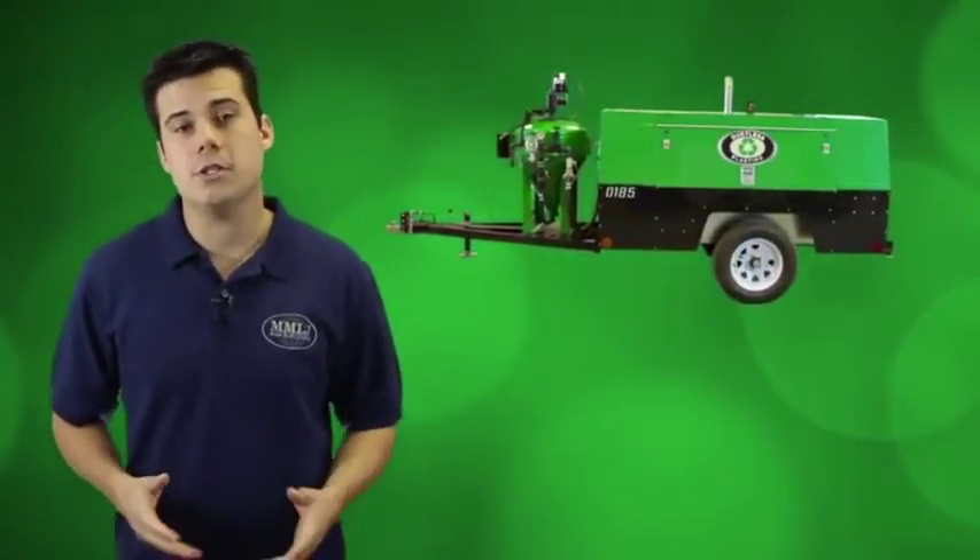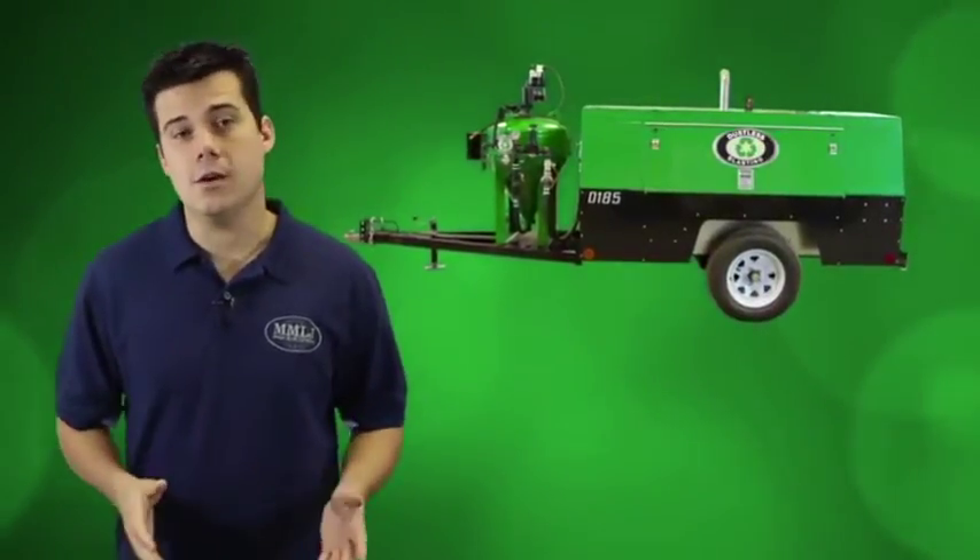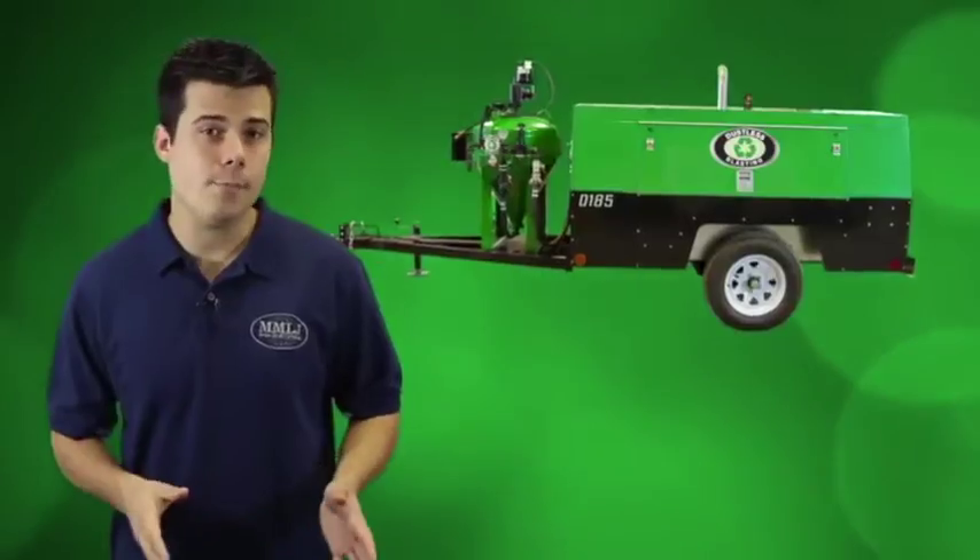Congratulations on the purchase of your DB500 Mobile. This is an incredible machine that has the potential to make you a lot of money. This video is intended to help you set up and operate your machine properly. Luckily, it is pretty easy to use, so don't feel any pressure.